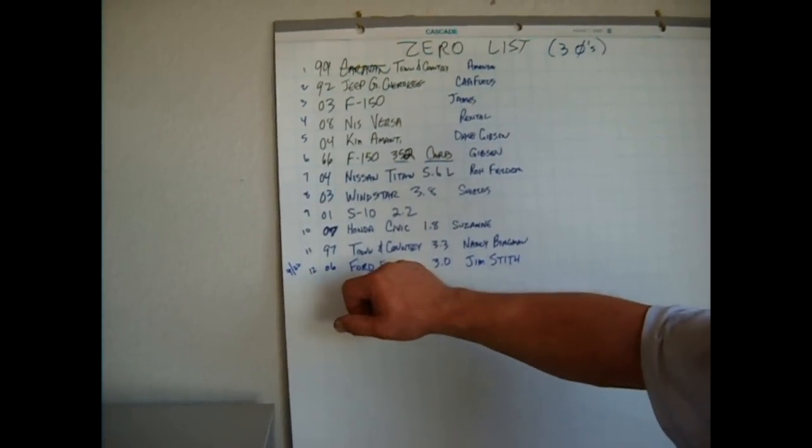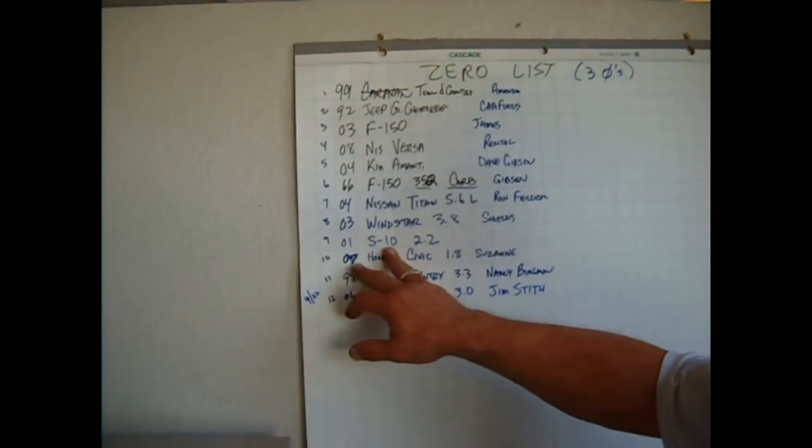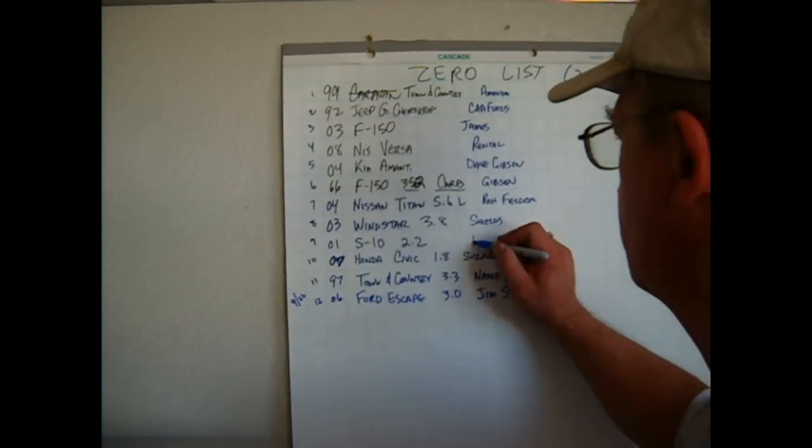The '04 Nissan Titan that belongs to Ron Fielder, the '03 Windstar, now the S-10 — that was the other guy's S-10 that came over. What was his name? Russ Hurd? Yes. Okay, this is Russ Hurd's vehicle.